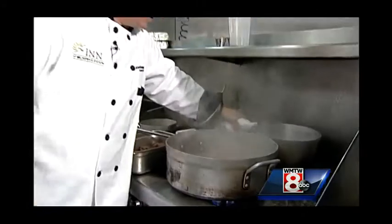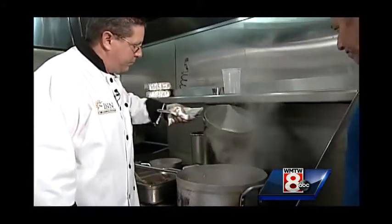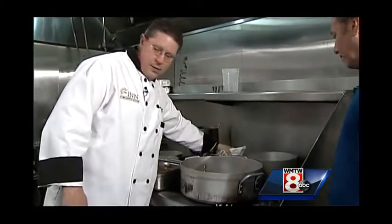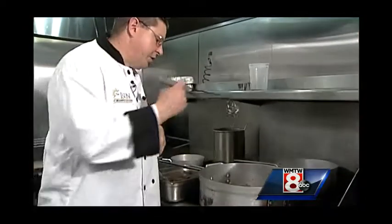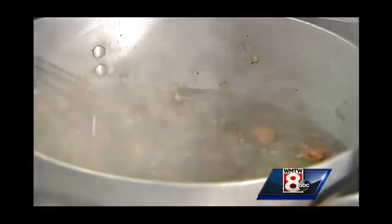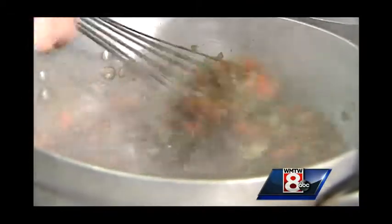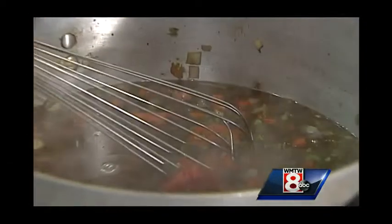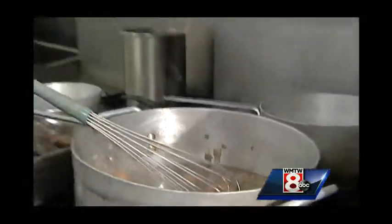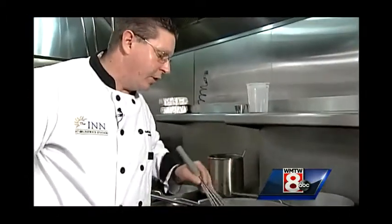And then we have some beef stock here that we've had simmering. We are going to whisk this all together. Once this is in here and we bring it back to a simmer, we are going to add some tomato paste. Tomato paste is going to add a whole other layer of depth to the flavor, and at the same time it's going to help thicken, because we want a little thickness in there.